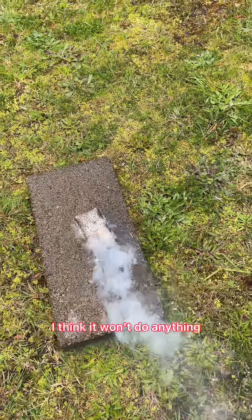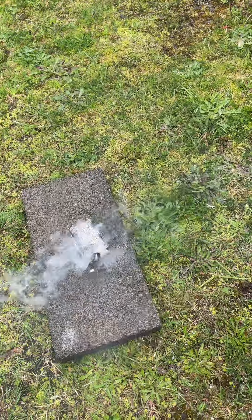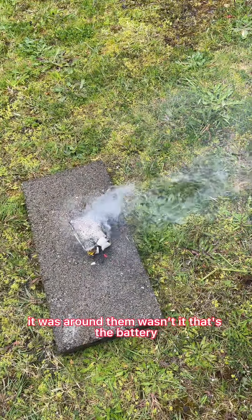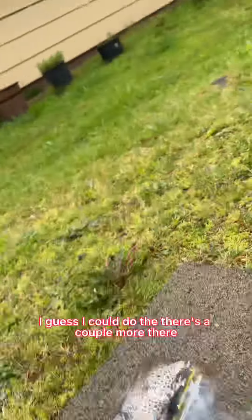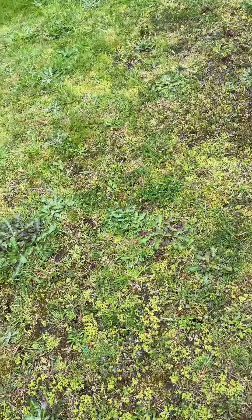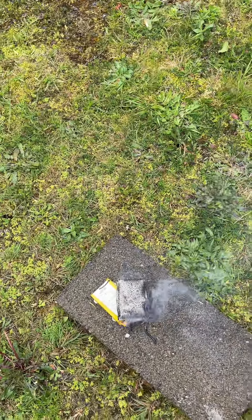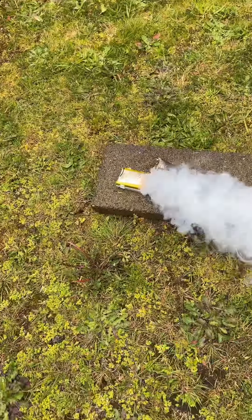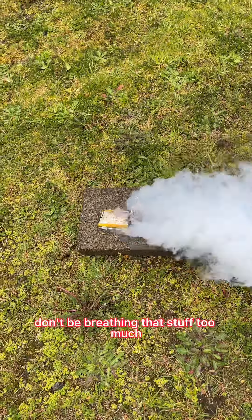I don't know, I think it won't do anything. There's a battery there. There's a couple. I'll be breathing that stuff.